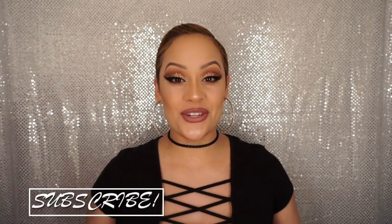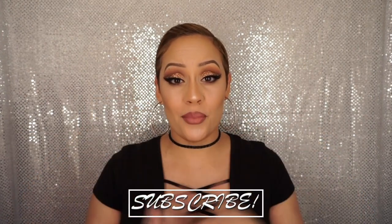Hi guys and welcome back to Makeup Love Life 85. If you are new to my channel, then hello, how are you doing? Hit that subscribe button down below and join the party. In today's look, I'm coming at you with another Thanksgiving glam look, but this one is way more dramatic. It has a cut crease, copper glitter, muted pinks, and burgundies, and it's just all around glam. So if you want to know how to achieve this look, then please continue to watch.